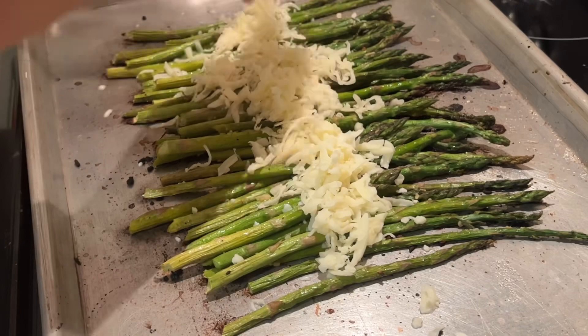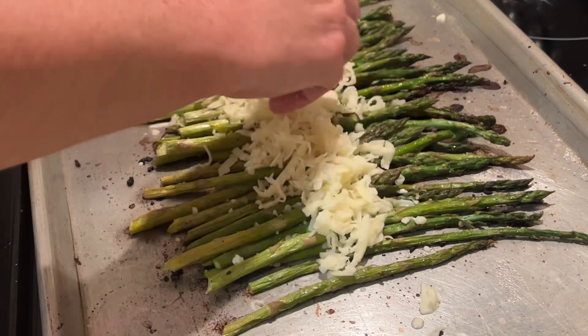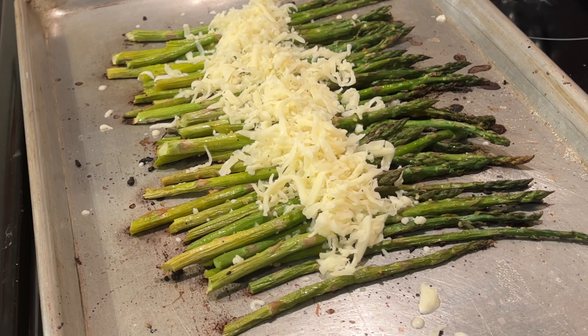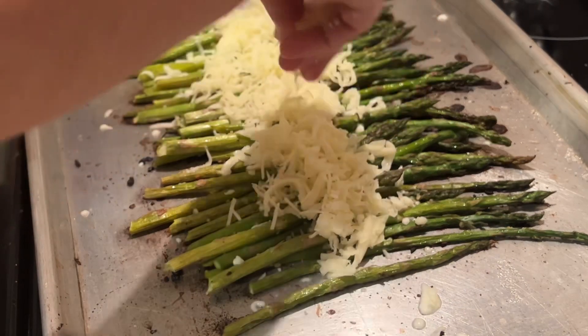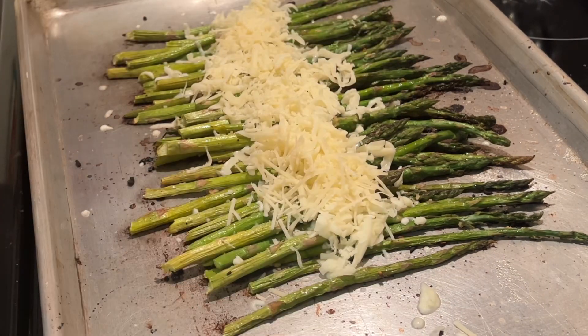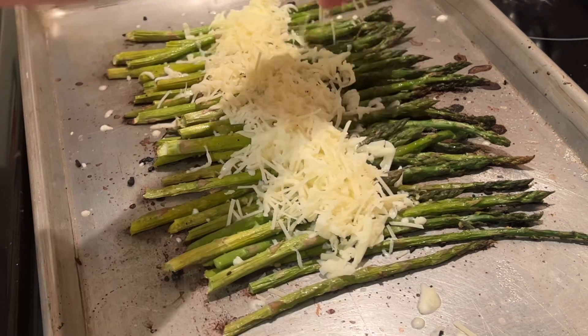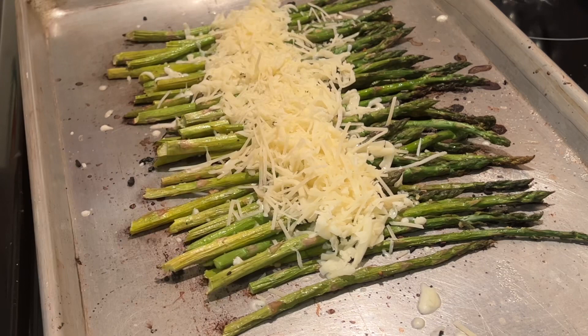We are going to top this with some mozzarella cheese — I used maybe a cup of mozzarella cheese. This is optional, but I also had some parmesan cheese so I added about a half a cup of parmesan cheese on top as well.